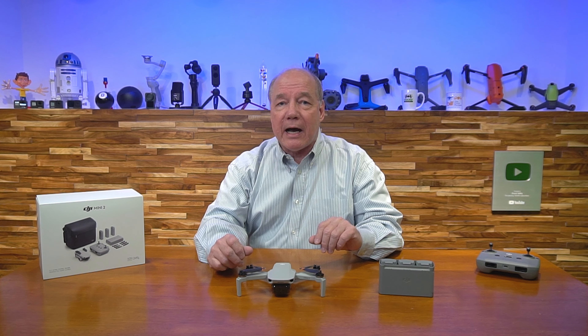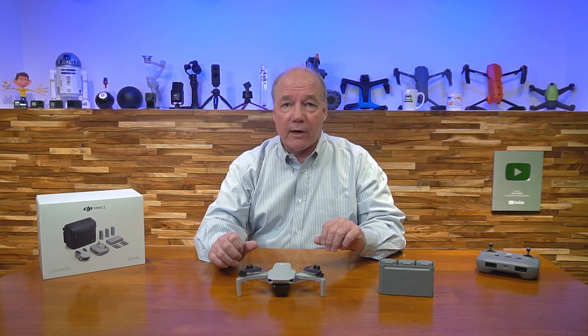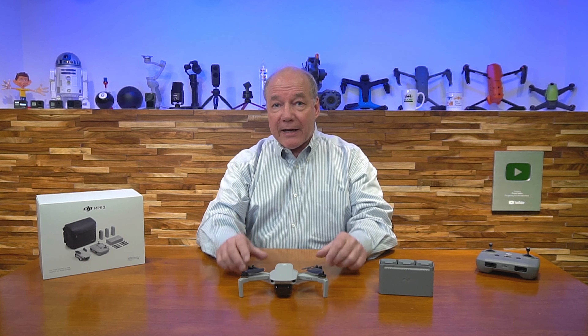Before I get into those five reasons, I want to point out that DJI, like with all of their drones, offers this in two different packages. They've got a basic package, which includes the drone, a battery, the controller, a couple of cables, and a few spare propellers and other things.